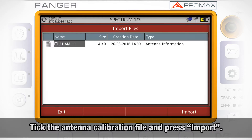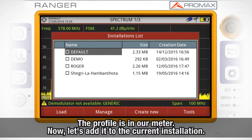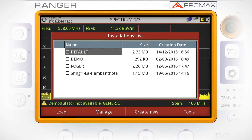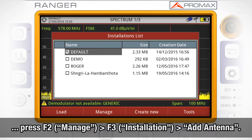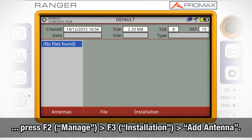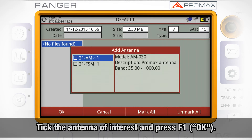We will click the antenna calibration file and press Import. Now this antenna profile is in our meter, but we need to add it to the installation where we are working. We will open the installation manager again, tick the installation where we want to add the antenna profile, and press F2, Manage. Then press F3, Installation, and select Add antenna. Tick the antenna of interest and press F1, OK.